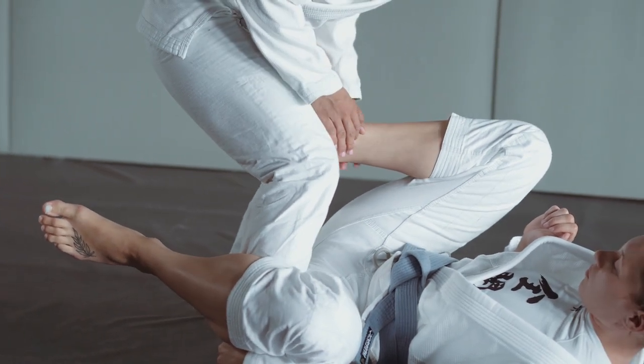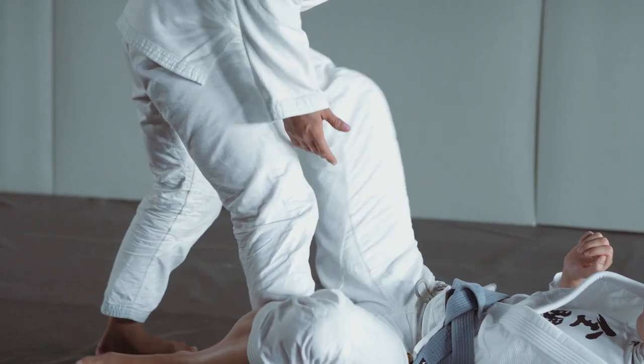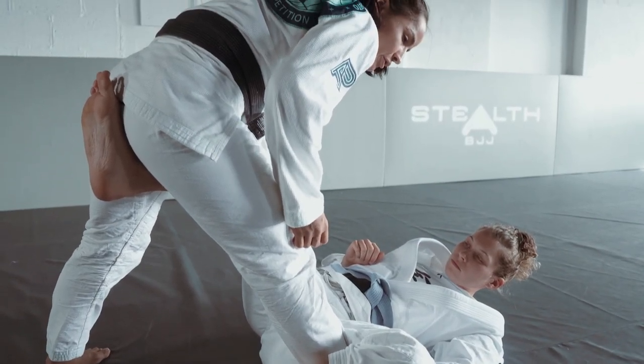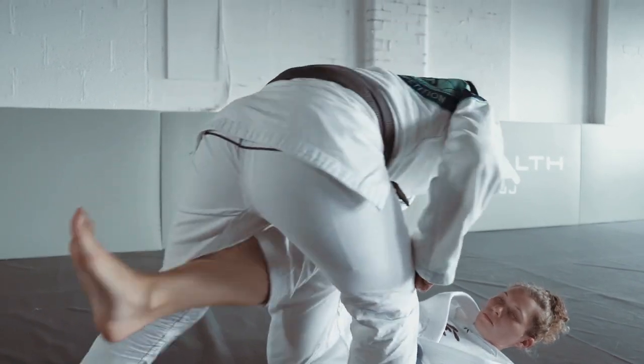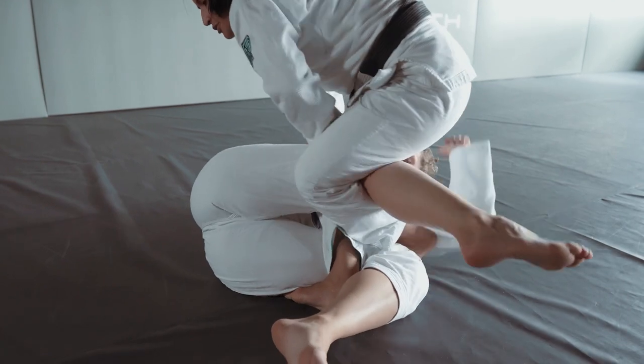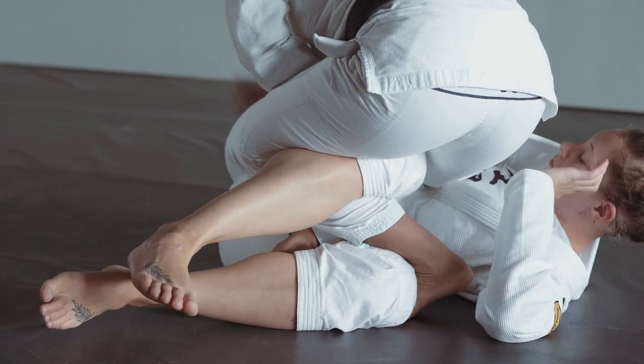Now I'm expecting either she pushes — because I'm giving her enough time to defend — or she folds, and that's what I'm expecting. So I'm opening there, I'm turning, I'm folding, and now I'm placing my hook on the front of her thigh right there.